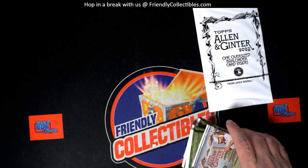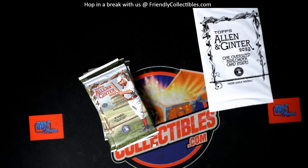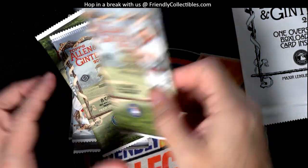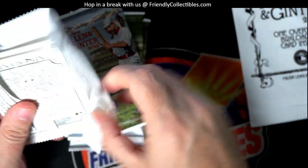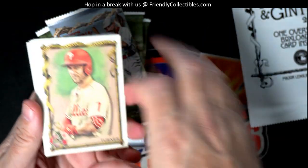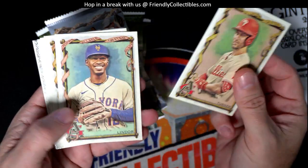Yeah, our system auto-updated to Windows 11 and ever since then it's been an issue. Alright Troy, here you go man, let's see what we got for Troy C out of this fresh box of Allen and Ginter.